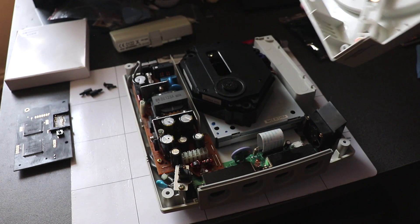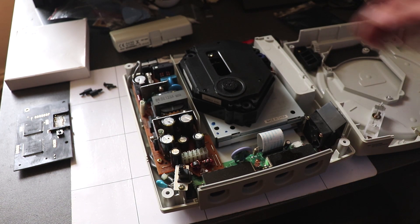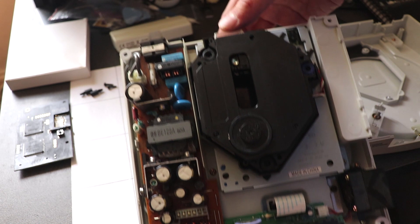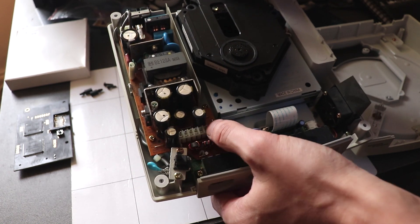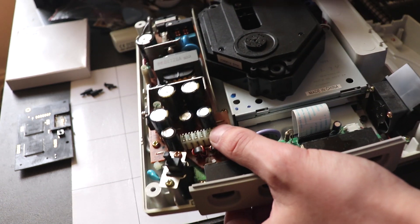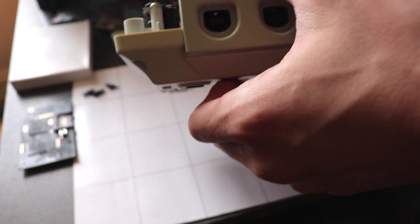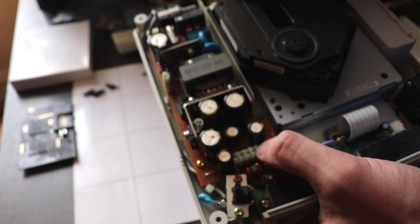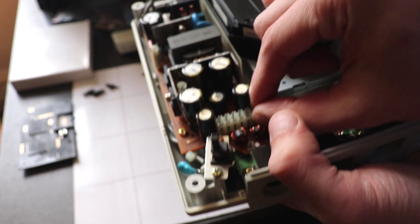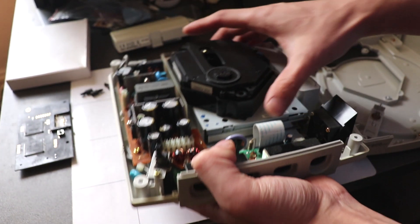The top should just pop open and there is the inside of the Dreamcast. Now if you have problems with your Dreamcast resetting, you can resolder these pin points here — I did a video on this ages ago — or you just clean these contacts with isopropyl. Usually it just means these connectors are not touching each other; it just needs cleaning.